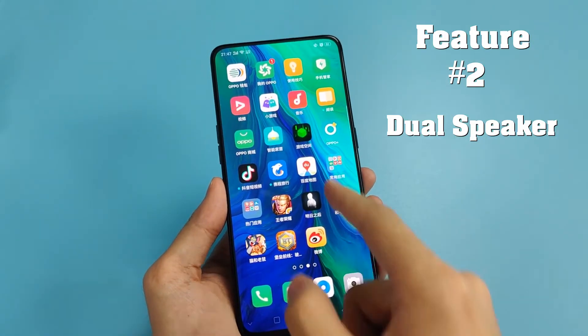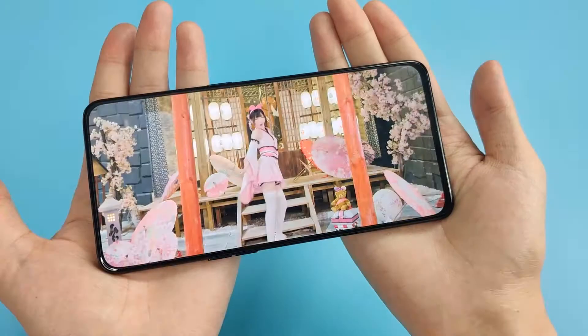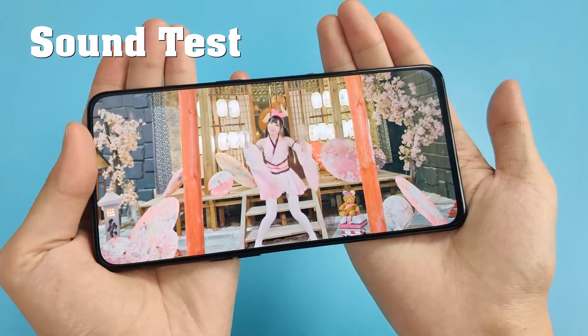Feature 2: Dual speakers. This phone has a dual speaker setup — you can check the sound quality. Let's test it.